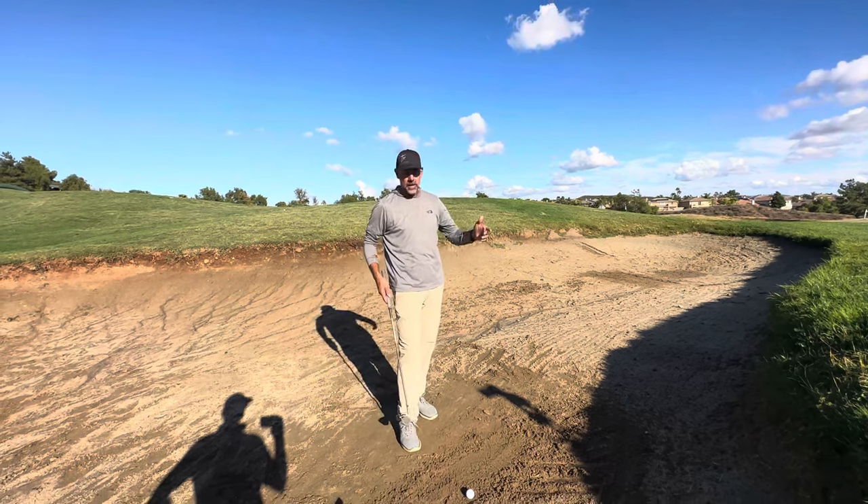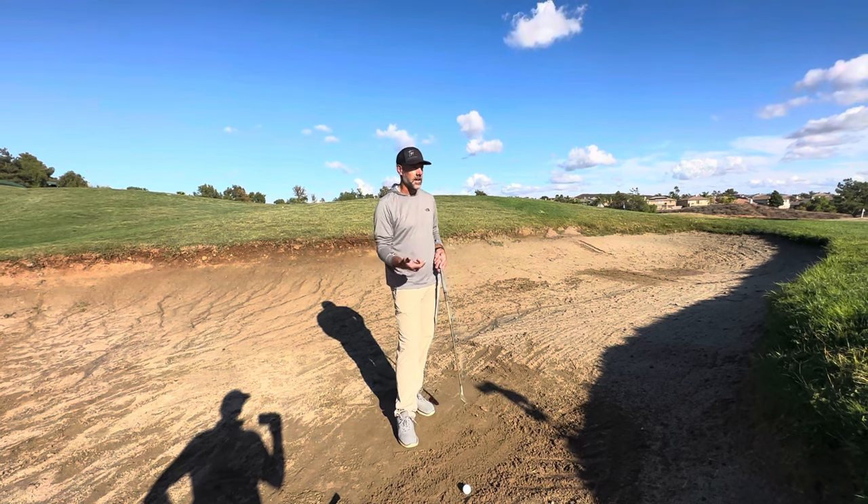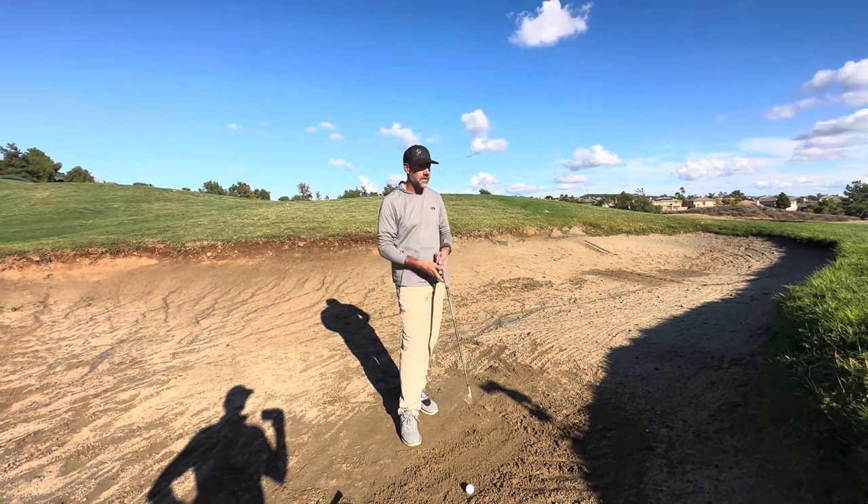What I see a lot in bunkers is a lot of amateurs will come with their most lofted club, trying to generate a lot of speed, throwing the head early, hitting it flat, hitting it fat.